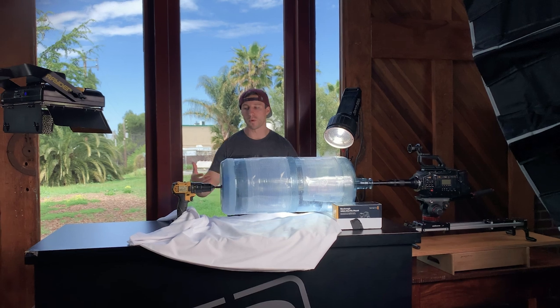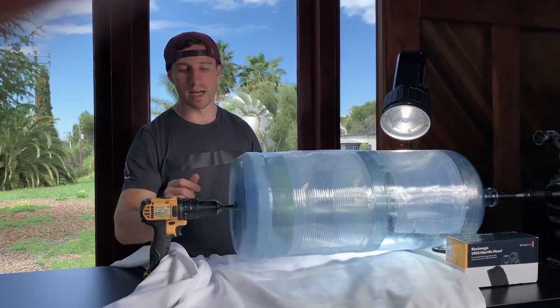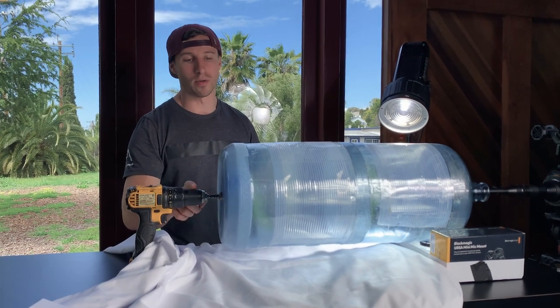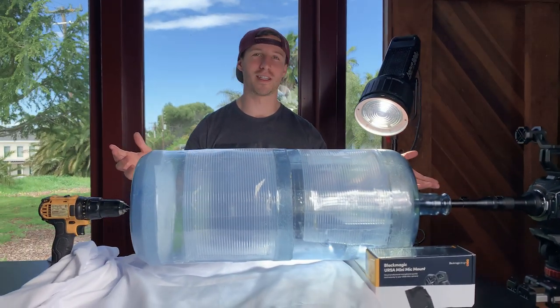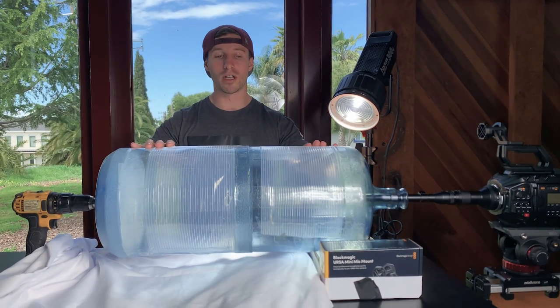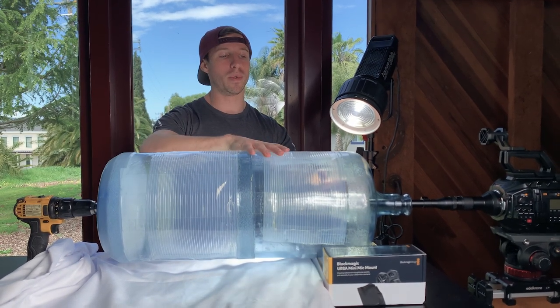So what I came up with is we're using just a regular power drill and I've drilled in and connected a bolt so I can lock onto it right in the back. Then we got water jugs because right now all the stores are closed because of the virus pandemic, so we had to be very creative.